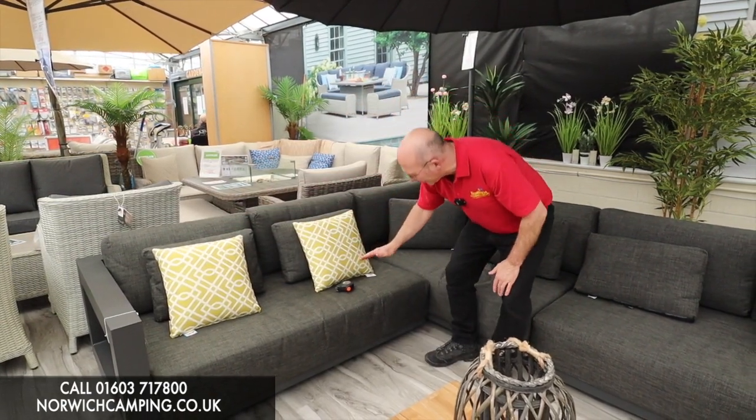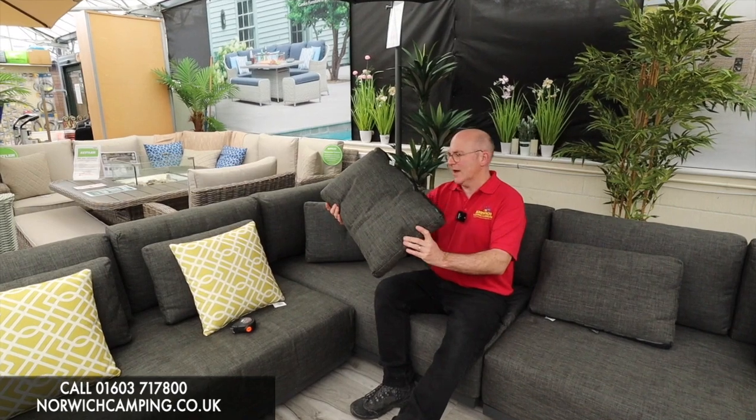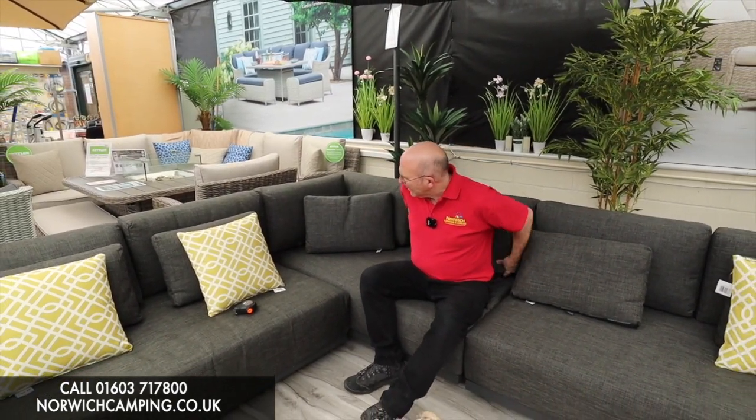It's a nice thick cushion, really comfortable. You've got these little scatter cushions as well which are quite nice at the back — you can sit behind you — and as you can see you get quite a few people on here.